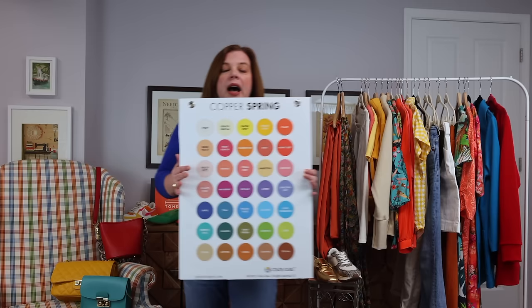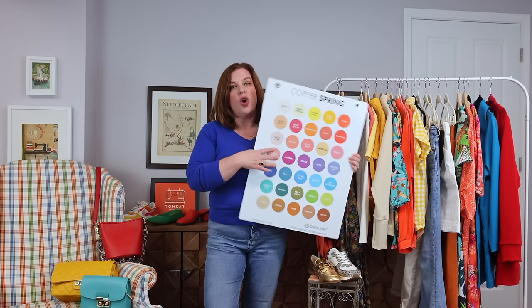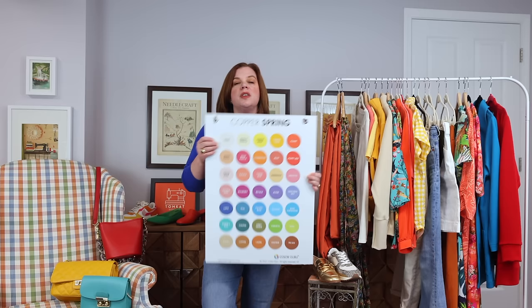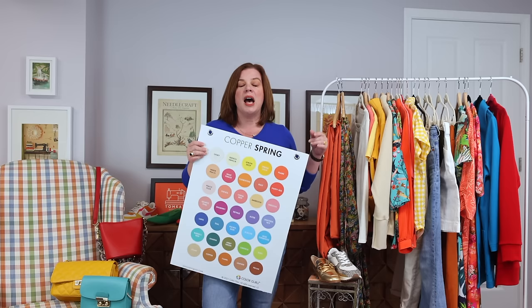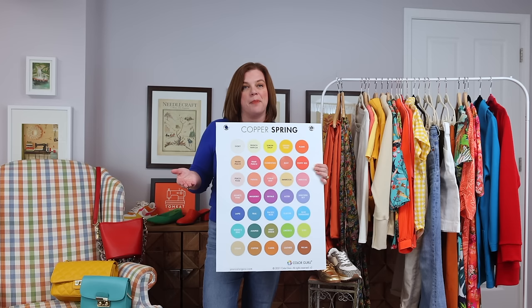I'm a copper spring, and now that I sew and wear by colors pretty much in my color family, everything is very cohesive. This is just a snapshot of about 40-ish pieces of my wardrobe that I'm going to keep front and center in my closet to make it really easy for me to build outfits during the spring months. It helps me not get overwhelmed with options when I'm getting dressed in the morning.